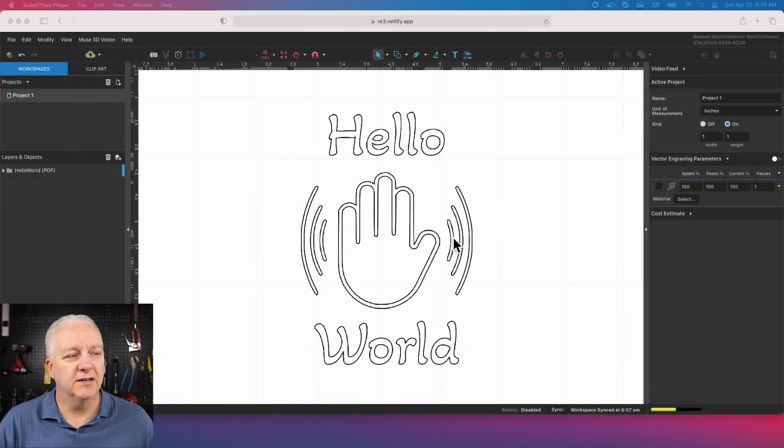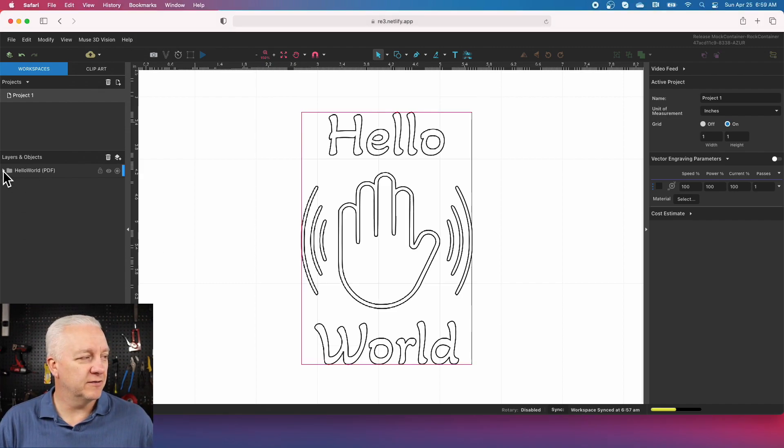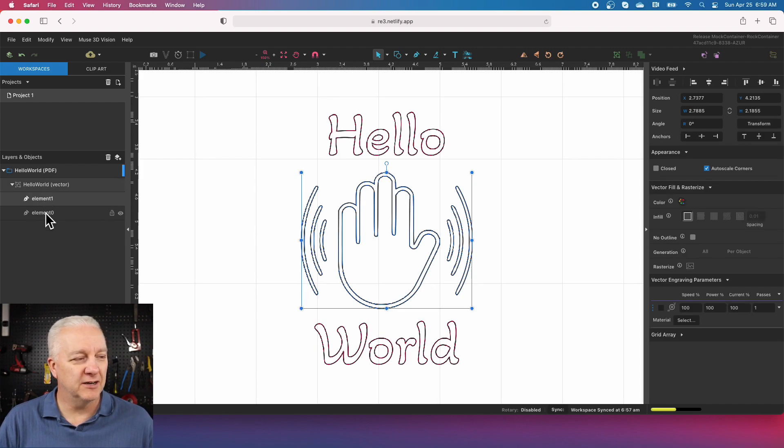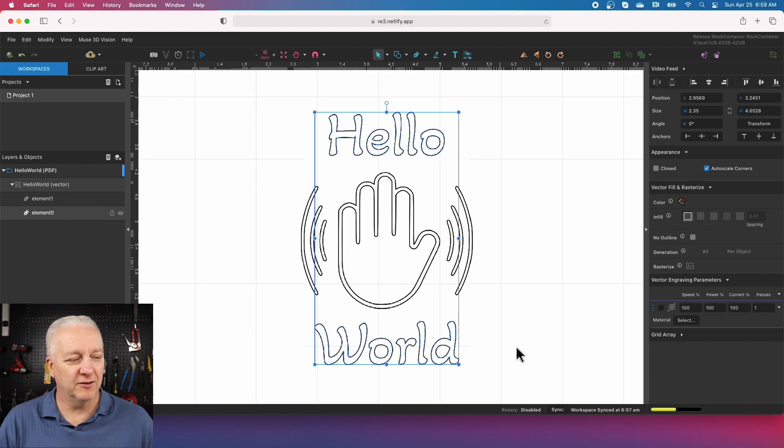I made an RE3 project here in the laser software and loaded the hello world hand drawing from Inkscape as a PDF — I've only loaded the vector. If I expand it here, I have these two familiar elements from the first video: I have the hand and I have the hello world text.